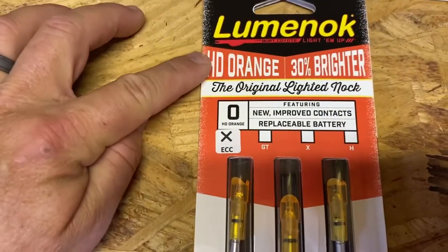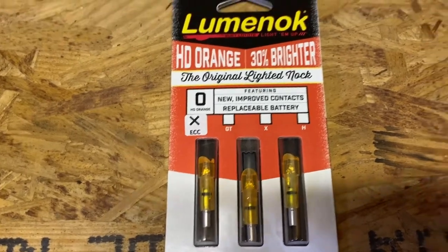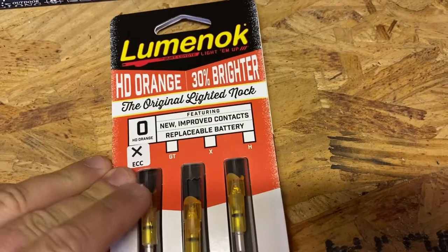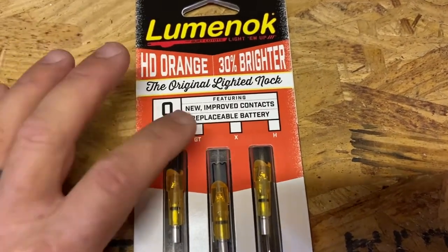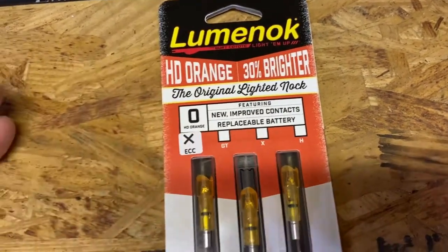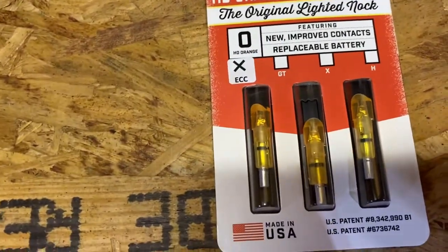They come in different colors. This one's obviously orange. I've had green before, I believe I've had red before, and there's even a yellow. They're really worth their money. These do come with a replaceable battery. I don't know what the new improved contacts are all about, but I've never had an issue with these ever.